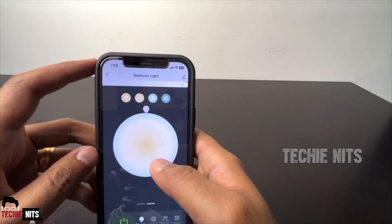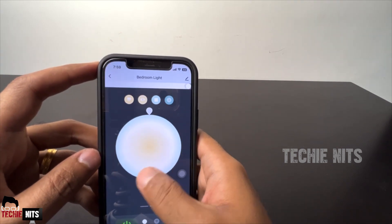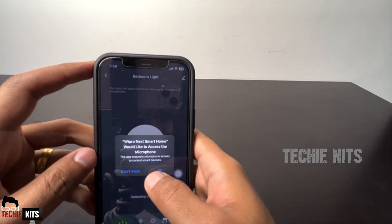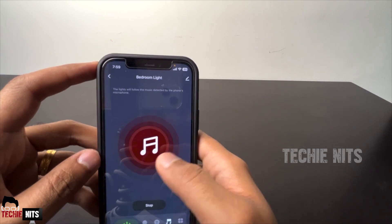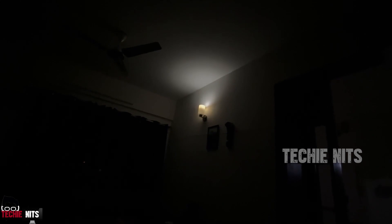Now it's time to play with your bulb! You can increase or decrease the brightness, use the color tone, and choose from various colors. You can also use the music sync feature to make your bulb glow according to the music — it looks great! Let me show you a quick demo using Alexa voice commands.